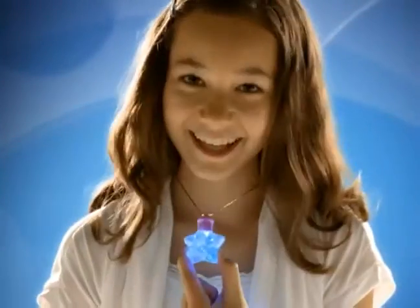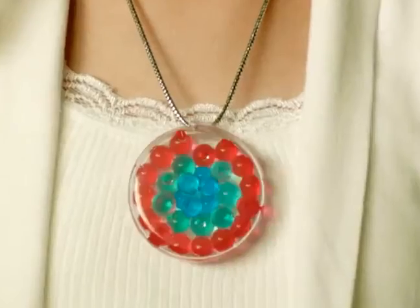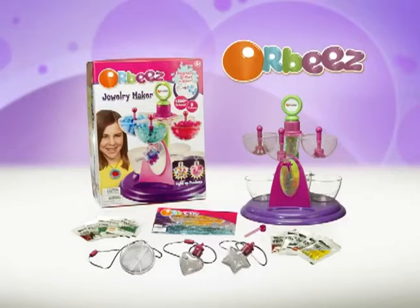Wear it, show it, dance with it. You can even light it! Work it, girl! Orbeez Jewelry Maker comes with everything you see here.